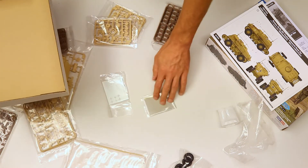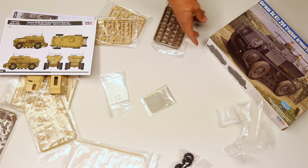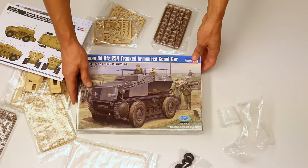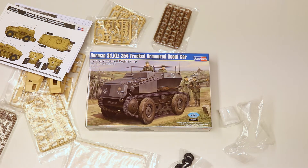So all in all, I will keep everything as it is for the moment. I won't start assembling the miniature model just yet, but I will try to build it simultaneously while I do the assembling in Fusion 360.